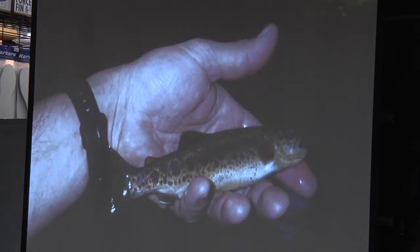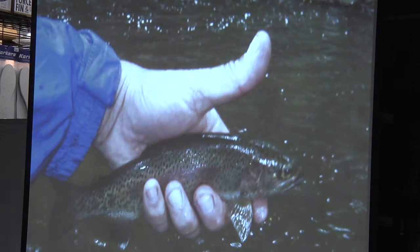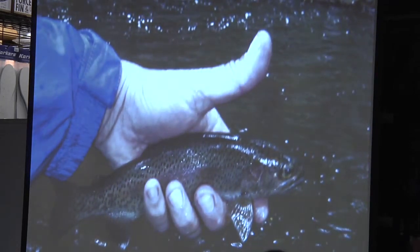Here's another typical little rainbow. And then if you're proficient and you keep coming back — fishing it in all types of weather and all types of hatches — you can catch one of these guys. That one I caught about three years ago, and that was the biggest fish I'd caught up to that day. And then about a year ago, I caught this guy.